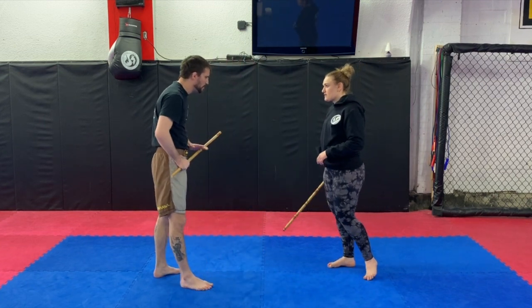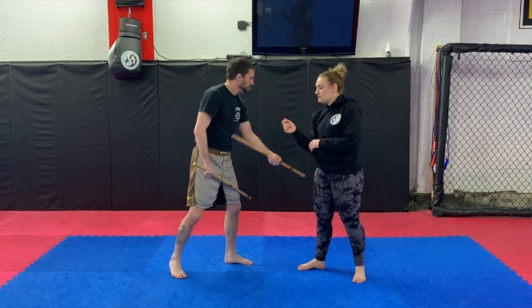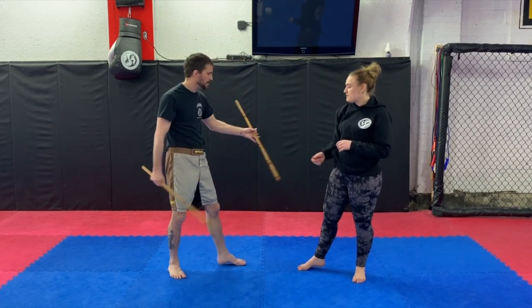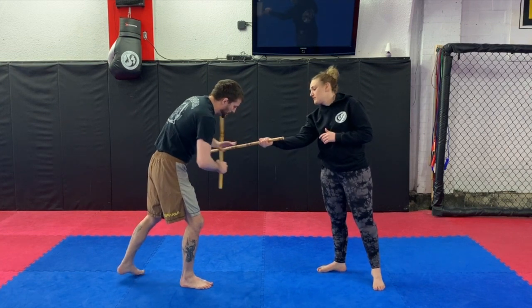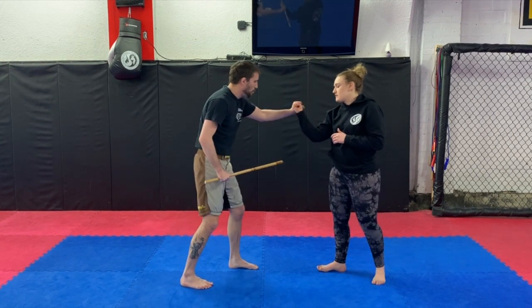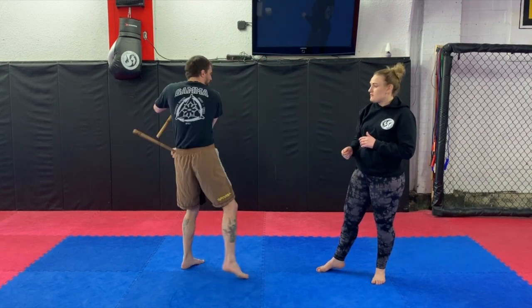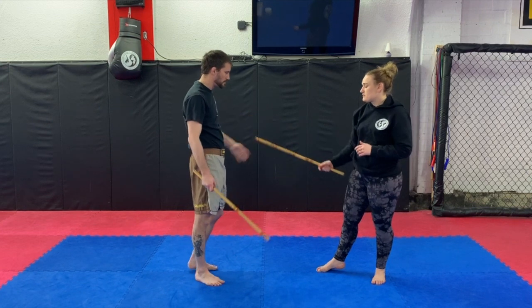Low forehand — scoop, back, back. I grab, stop it here, my hand is already over, I grab the stick, go over her elbow and flip. Now go backhand — hit in the eye, hit, hit, hit.